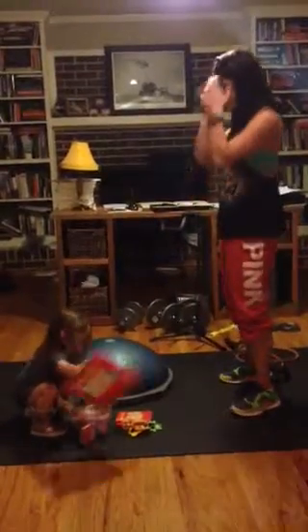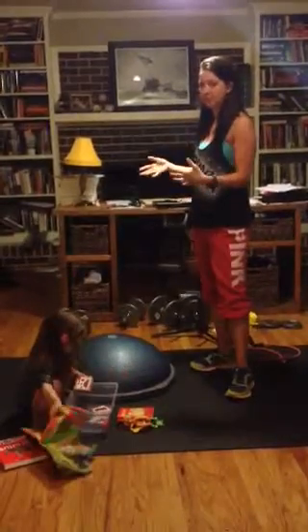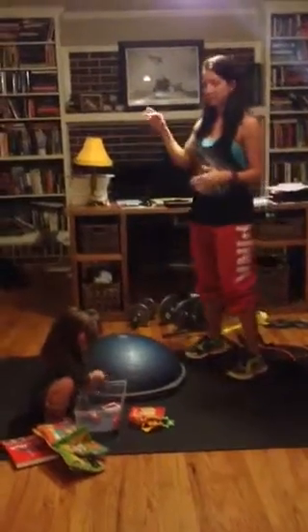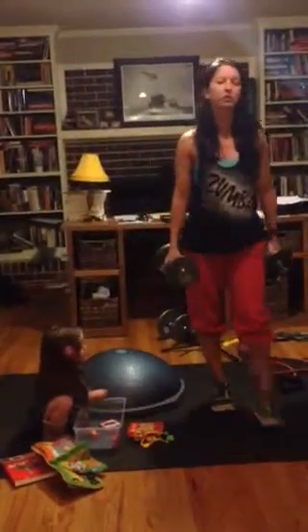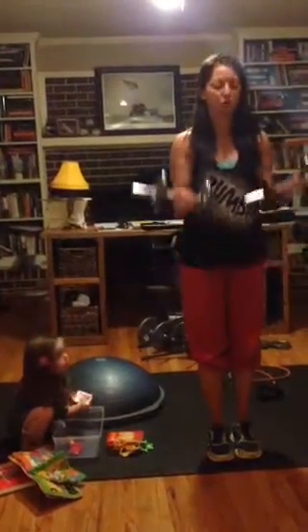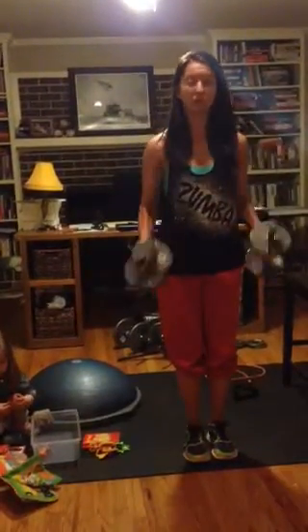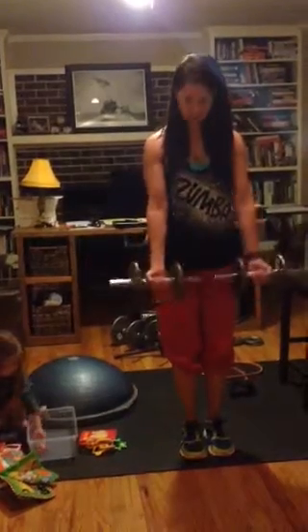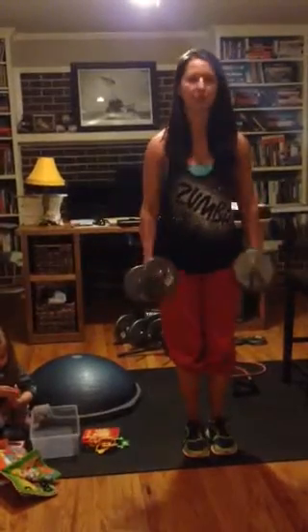The first exercise I'm actually going to use dumbbells — these are called 21s. You're going to do 7 bicep curls to the front, then without resting go straight out to the side for 7, then come back to the front for a hammer curl where your palms face each other and do 7. So you're doing 21 reps in a row: 7 to the front with palms up, 7 to the side with palms out, 7 to the front with palms facing each other.